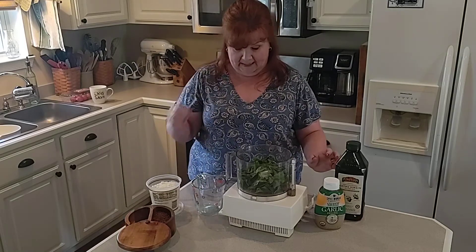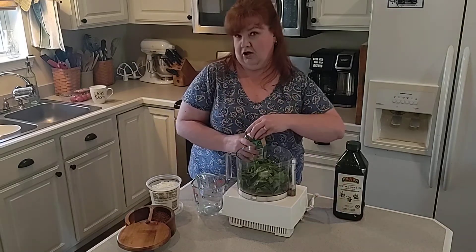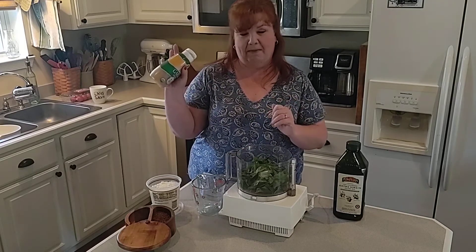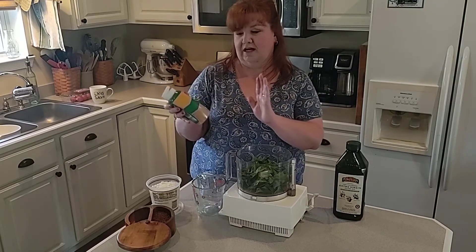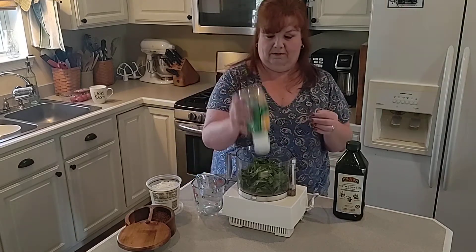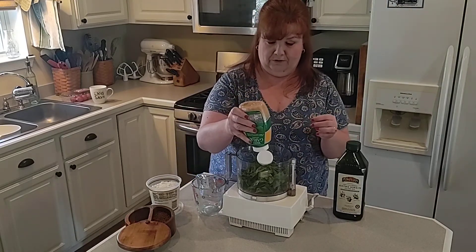Along with that I need six cloves of garlic. I know most people go ahead and buy fresh garlic, but I use it so much I get the squeeze kind. I know the purists are gonna be unhappy with me, but that's just how I roll.